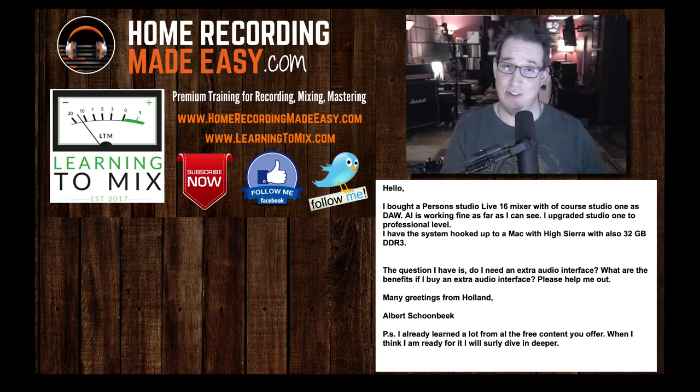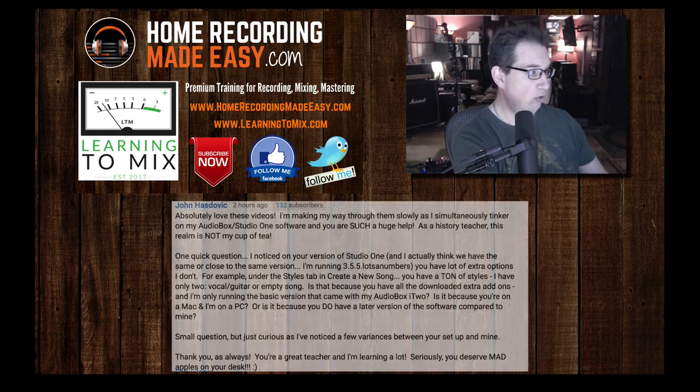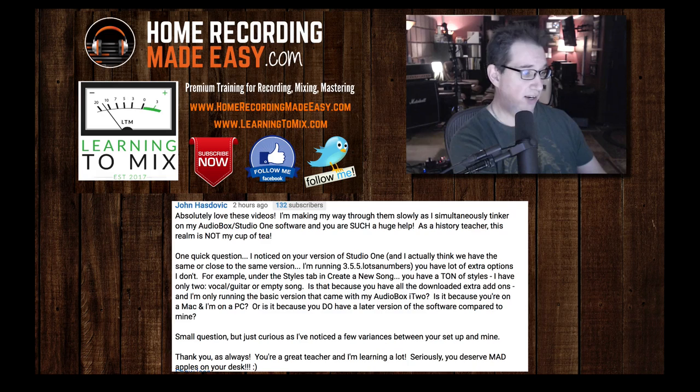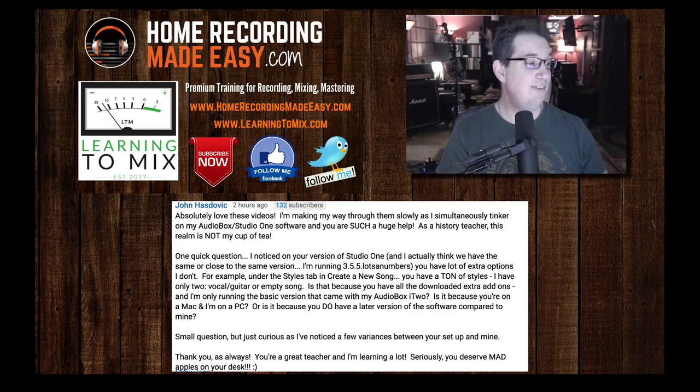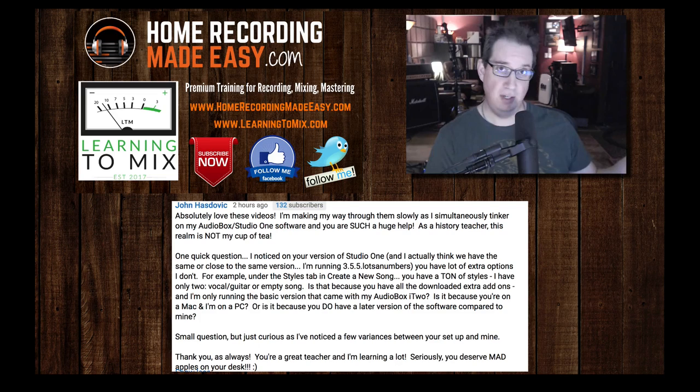So now let's go on to question number two. Question number two comes from John. John writes in: 'Absolutely love these videos. I am making my way through them slowly as I simultaneously tinker on my AudioBox/Studio One software. You are such a huge help. As a history teacher, this realm is not my cup of tea. One quick question: I noticed that your version of Studio One — I'm running 3.55 — you have a lot of extra options I don't. For example, under the Styles tab in Create New Song, you have a ton of styles. I have only two.'